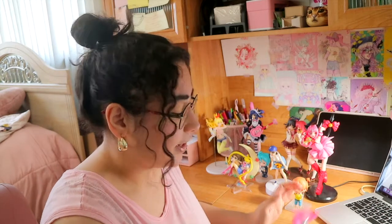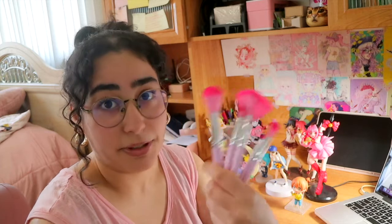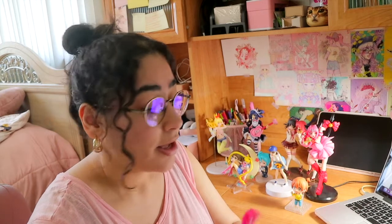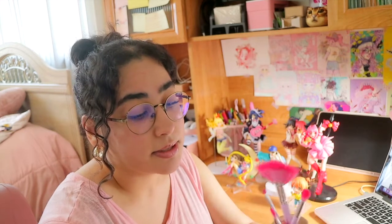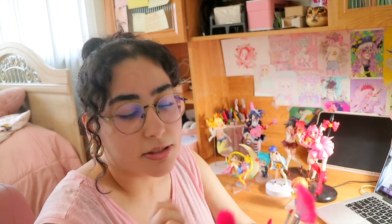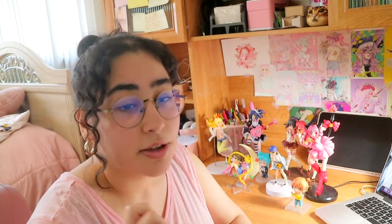To start off, what I usually use to dust my figures are these little makeup brushes. I bought these a long time ago for makeup but never ended up using them, so I use them for dusting figures. They're great because they come in different sizes — it's the Colourpop and My Little Pony collaboration. Makeup brushes work much better than hard bristle paint brushes; watercolor brushes would also be a good option.